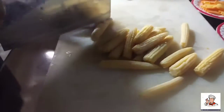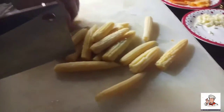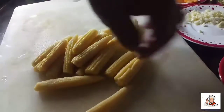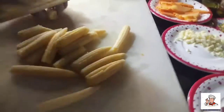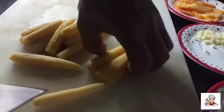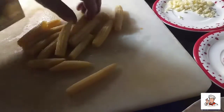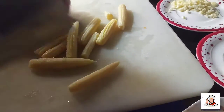Ito ang ating young corn mga kasep. Gugupitin natin yung ating young corn mga kasep. Maliliit. Baga na naman ang minop natin.